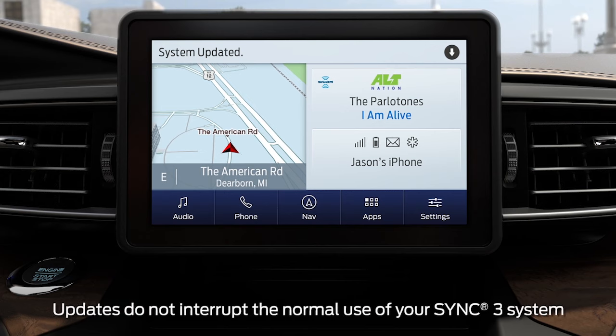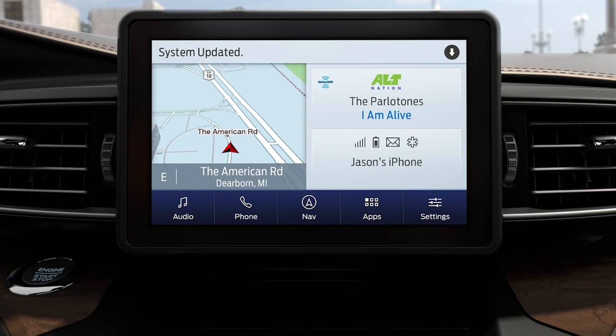Keep in mind, any time the system has updated, you'll get a system updated message and see an icon in the upper right corner. Pressing it will give you more details on the update. Also, if a download is not completed for any reason, the download continues where it left off at the next Wi-Fi connection opportunity.